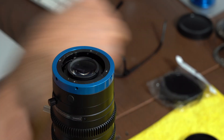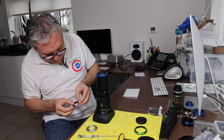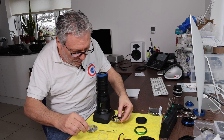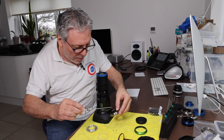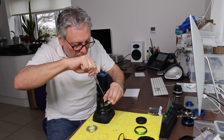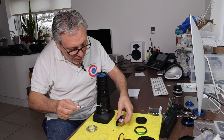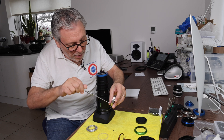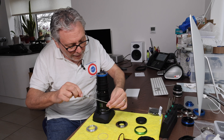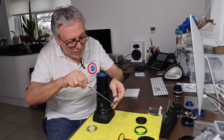The baffle is held on in exactly the same way — there are three screw holes in the back of the mount. The screws don't have to be done up super tight because the baffle is only plastic and you don't really want to distort it.